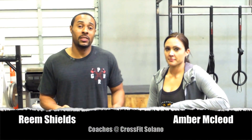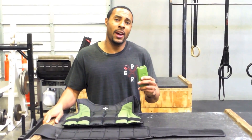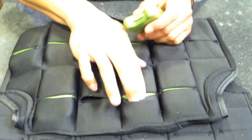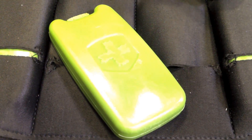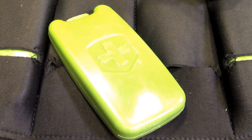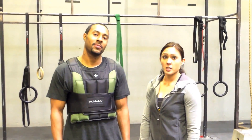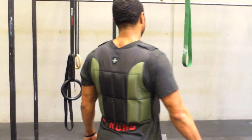Hi, I'm Reem here at CrossFit Solano, and this is Amber. Today we're going to talk about the 20-pound weight vest from HumanX. The HumanX 20-pound weight vest has 21-pound iron sand weights — you can load as many or as little as you want. Each weight is encased in injection-molded plastic that conforms better to your body than standard steel plates. You can see how the HumanX weight vest contours to your upper body.